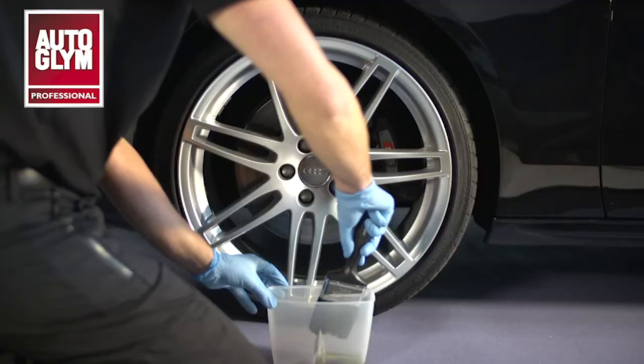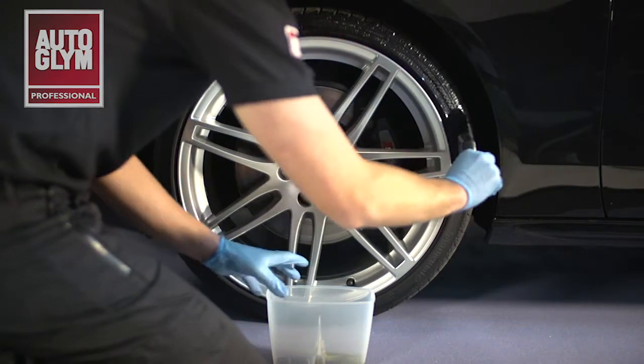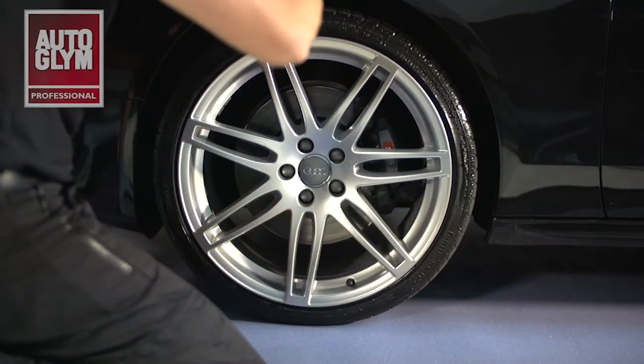Autoglym Rubber Plus Cleaner can be used to clean and dress all types of tyres. Using a paintbrush, apply a small amount to the tyre, ensuring an even coating all the way around the tyre wall. One application with the paintbrush is all that's needed to give full coverage.